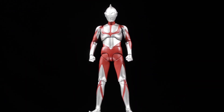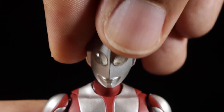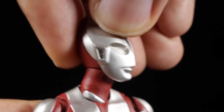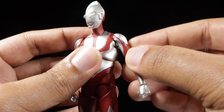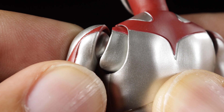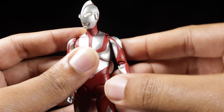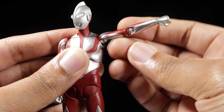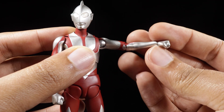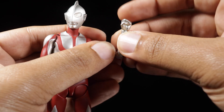Now let's see how well Ultraman can move. Starting with the head, we can look up, down, left, and right. I really wish the head could tilt up a little bit more. The shoulders have a great range of rotation — we can pull them in and out. The arms can rotate a full 360 degrees and can come up a little bit higher than 90 degrees. We have an entire arm swivel and nice double-jointed elbows with a swivel in the elbows as well.